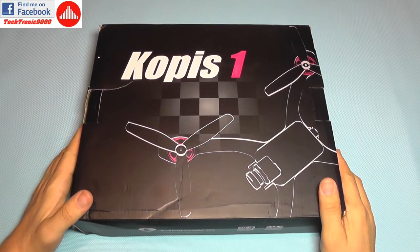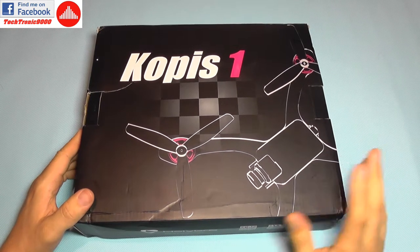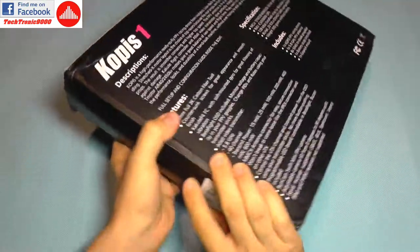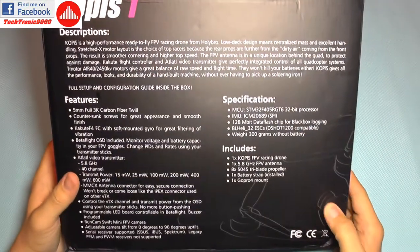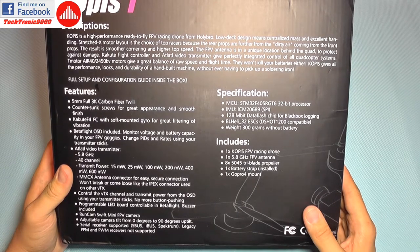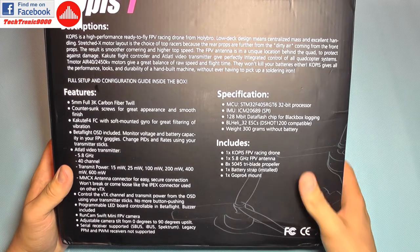Hello everyone and welcome to the review of the Holybro Kopis 1 racing quadcopter. This is a very nice and special racer because it features one of the best selections of components currently on the market.